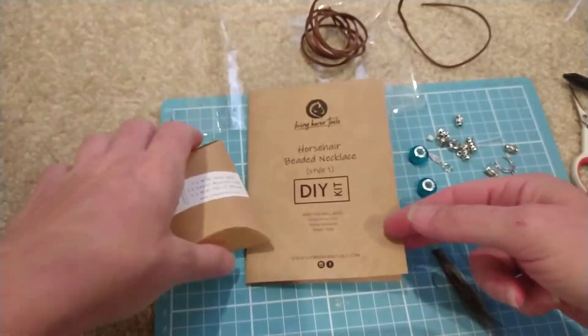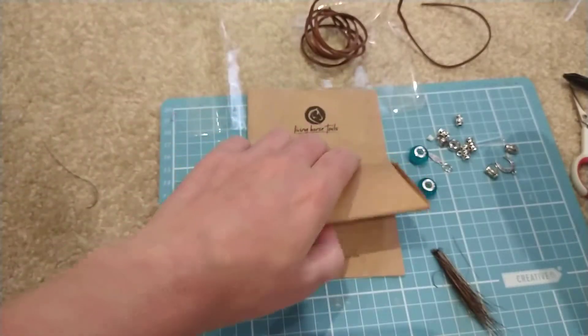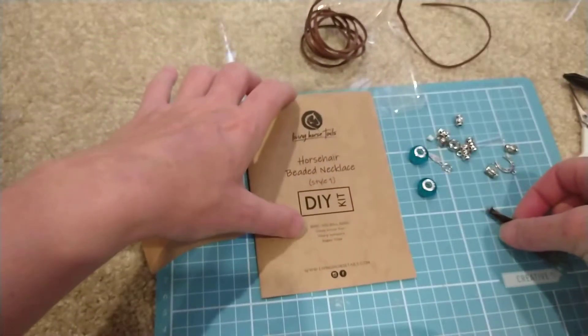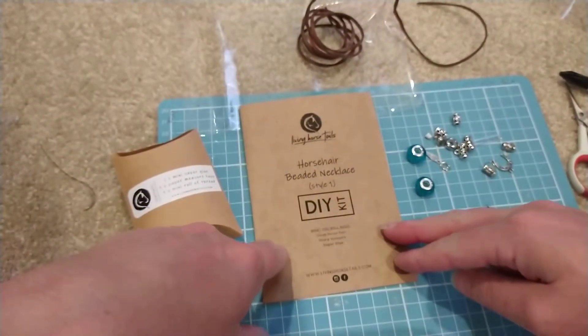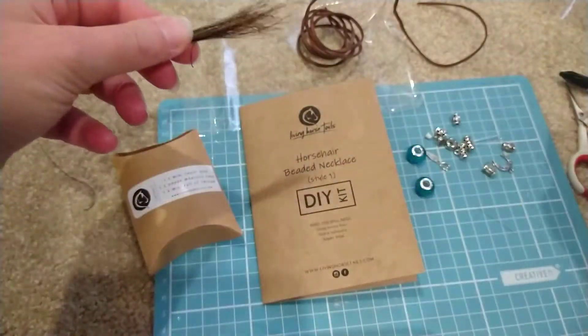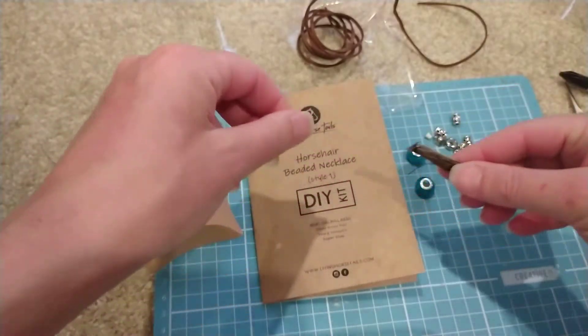Hi everyone, it's Monica here from Living Horses with my DIY horse hair jewelry kits. In this video we're going to make a beaded necklace for when you've only got a little bit of horse hair — or alternatively, if you've only got a bit of pet hair, you can use that as well.